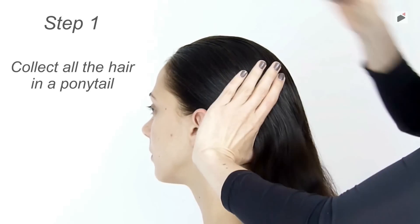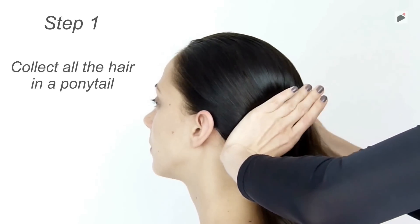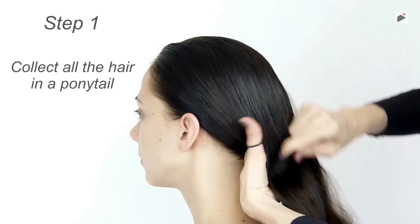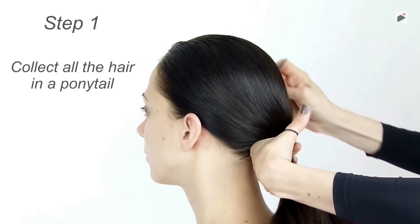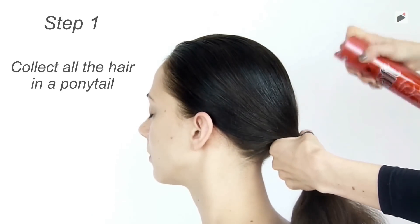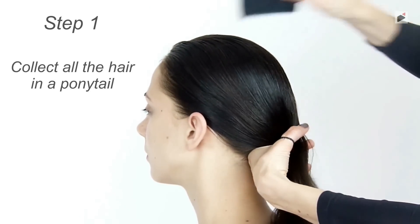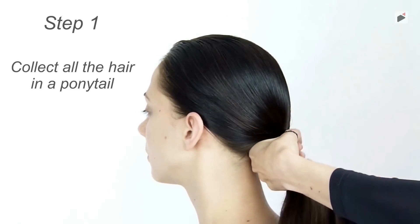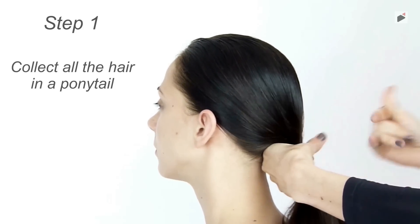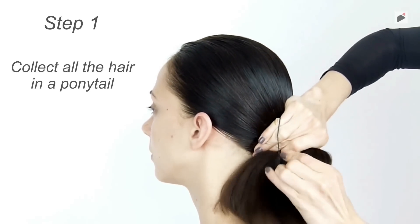First, collect all the hair in a ponytail with the use of hairspray and a thin comb. Repeat in turns, hairspraying and combing. When your hair gets stiffer, tie it up with a hair tie so that your ponytail is stable.